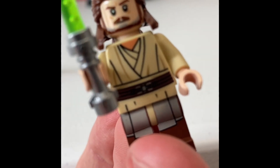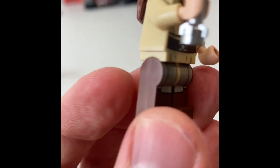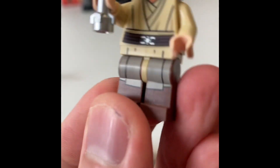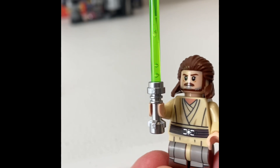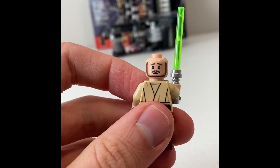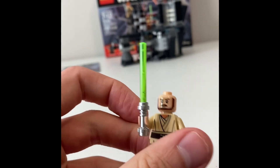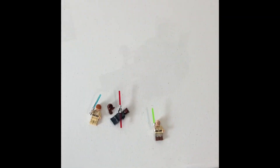Nice Jedi robes again printed on. It's a little pale printing on those brown legs, but it gets the point across. Green lightsaber — that's the newer kind of green lightsaber. And he has an alternate face, just kind of a sad face — his stabbed face from where Maul's just impaled him. Kind of a sad thing to think about. But yeah, that's the figures. Great figures, great cheap way to get them all. And let's get on to the set.